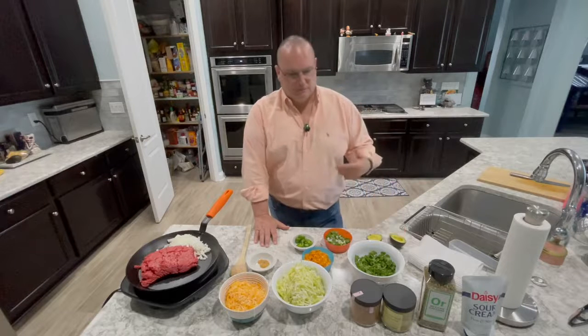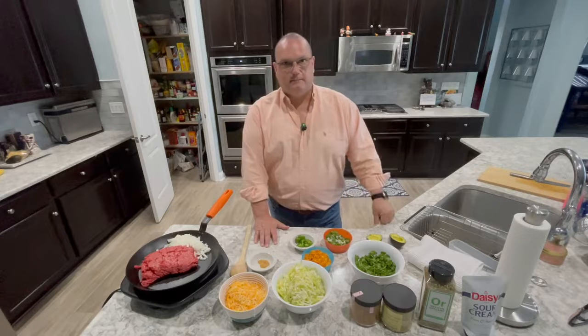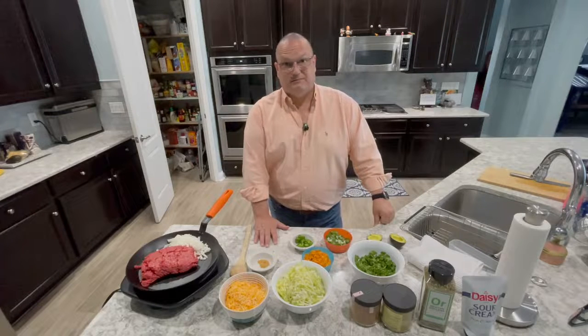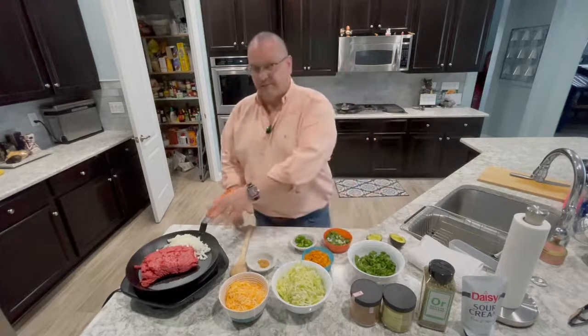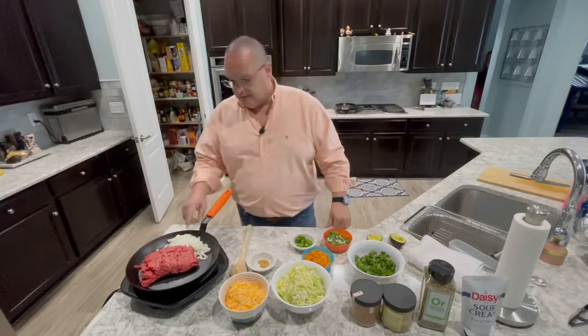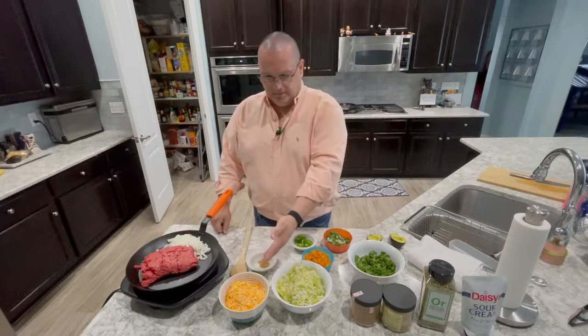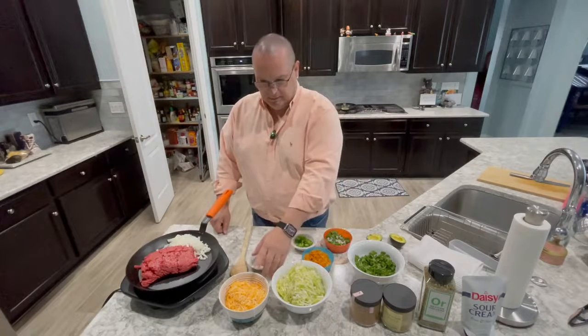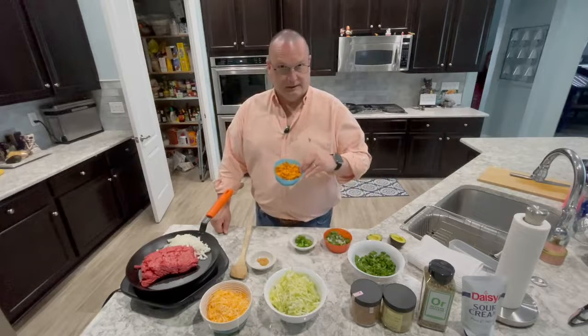Happy day everybody, today we're making a taco salad — it's a really easy, fast dinner. I just got home from work and threw this all together; all the prep took less than 10 minutes, probably five actually. I have a pound and a third of beef, because that's what normally comes in the store these days. I have a pretty good size onion that's chopped up, garlic, cheese, lettuce, and some crushed up Doritos.